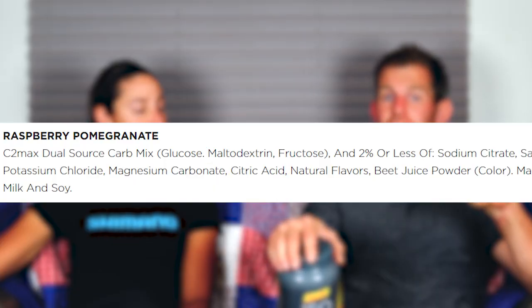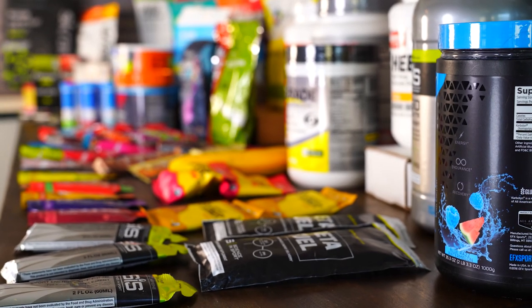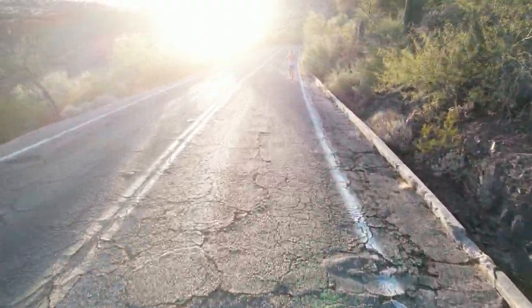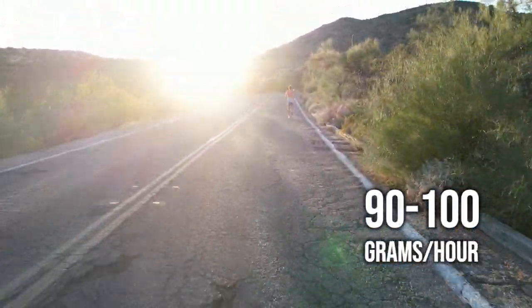The optimal glucose-to-fructose ratio is somewhere between 2:1 and 1:1. Since glucose and maltodextrin are listed before fructose, if there's one part glucose, one part maltodextrin, and one part fructose, the ratio could be exactly 2:1 — but it will not be any closer to 1:1 than 2:1. That means it might actually be suboptimal if you're trying to max out carb intake in the 90 to 100 grams of carbs per hour range. We made a video on exactly how to maximize carb intake during training — go check it out.